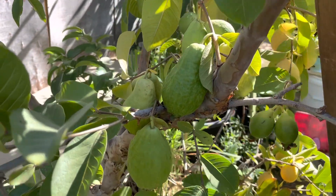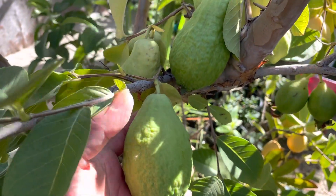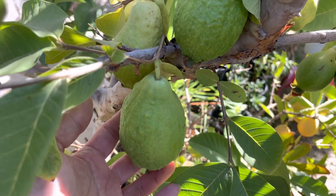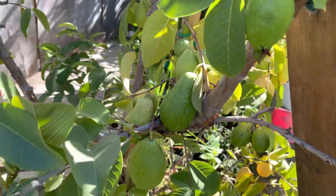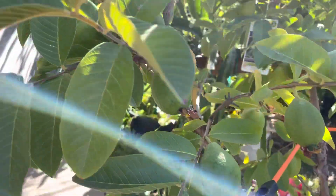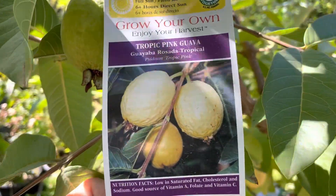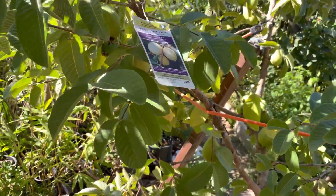Hello everyone, today I want to show you guys my tropical pink guava. Some of them are ready, a lot of them are not ready yet, but you can see right here — this one's very big. You can see compared to my hand, it's like an oval size. I got a lot of them this year. Let me show you guys some more over here, and more up here. You can see the side right here — tropical pink guava. A lot of fruit this year.